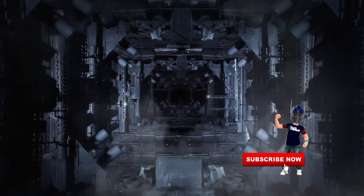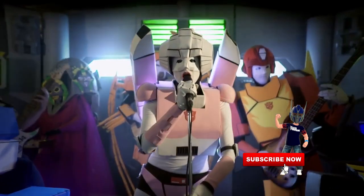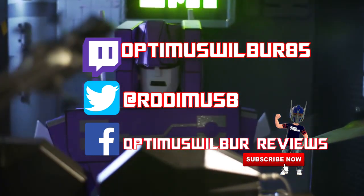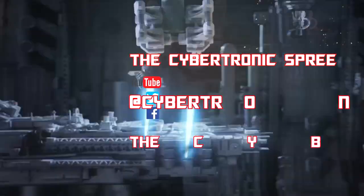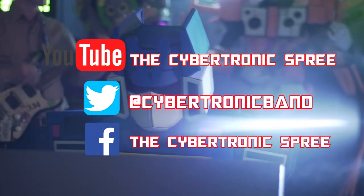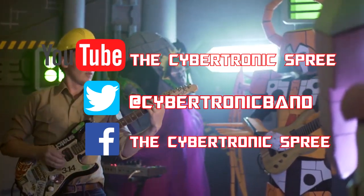Thank you everyone for tuning in to the video today. Remember, smash that like button, hit the subscribe button as well, and that notification bell so you know when a new Optimus Walbur review goes live. Also be sure to check me out on Facebook at Optimus Walbur Reviews, Twitter at Rodimus8, and Twitch at OptimusWalbur85. If you wish to become a Patron or buy from the merch store, look in the description box below. Lastly, I'd like to thank the Cybertronics for allowing me to use their music - Cybertronic Warrior is the theme for the channel, please check them out on YouTube, Twitter and Facebook and give them the support they deserve. This band is fantastic. Remember, Transformer fans - till all are one.